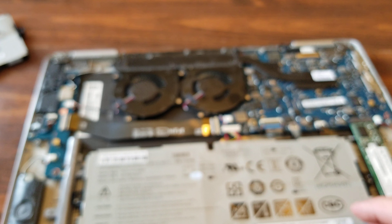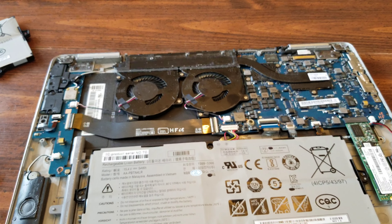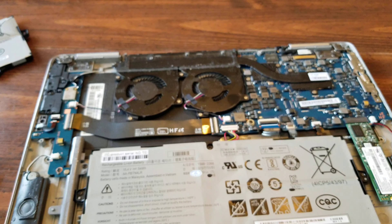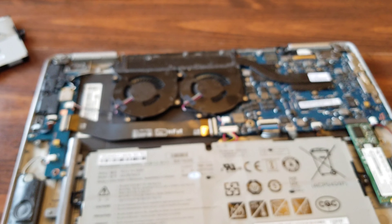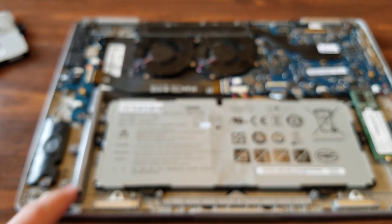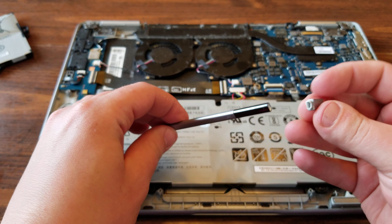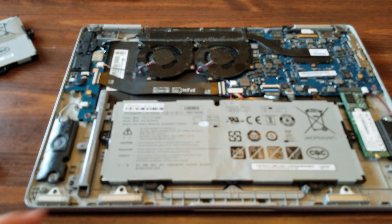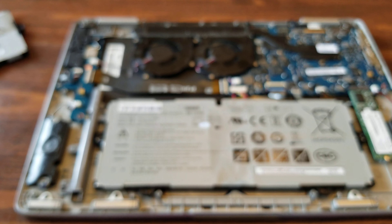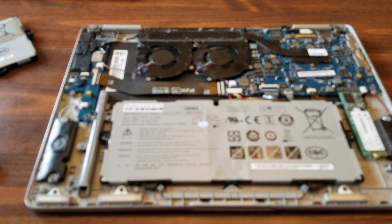All right, everything's tightened down. Make sure you remove the stylus just before you take the case off — because I'm going to have to get a new one because mine broke when I pulled the case off. Yeah, might have to put that in the description so nobody else does that.